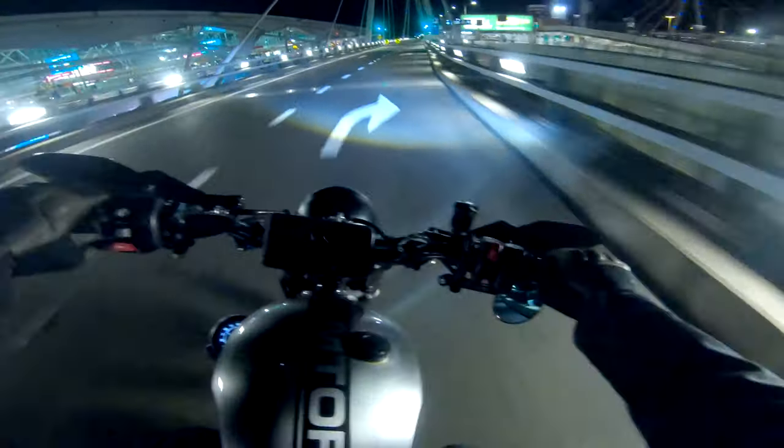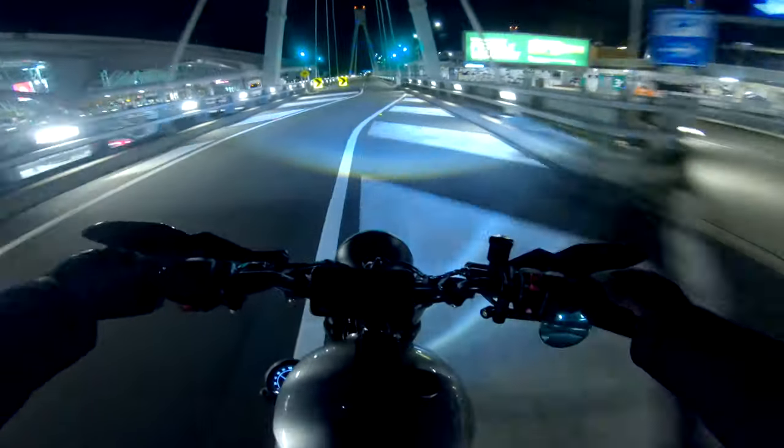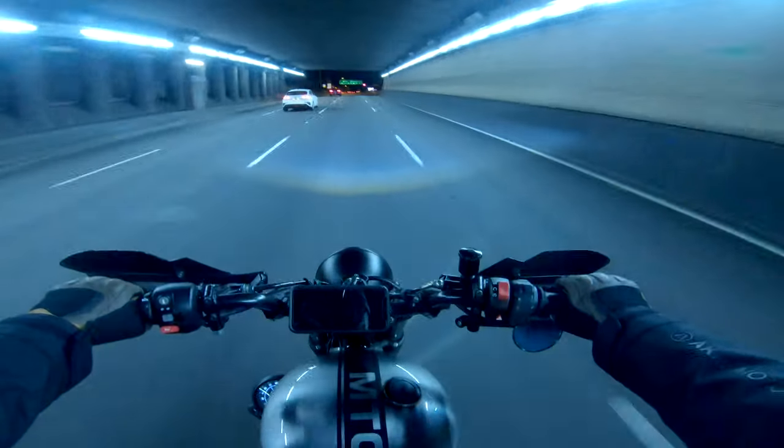In this video, we're going to look at the best possible low-light GoPro settings to make your footage look as cinematic and epic as possible. John Wick style, here we come.